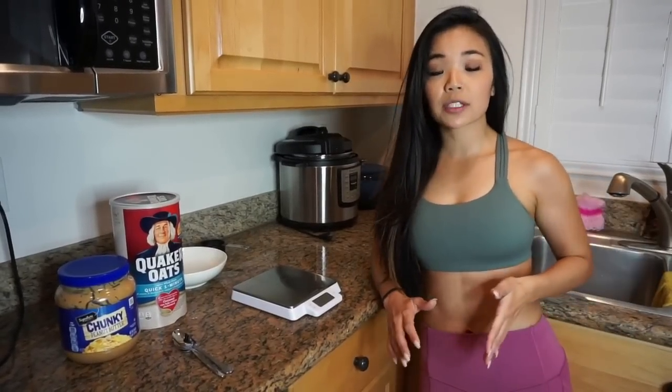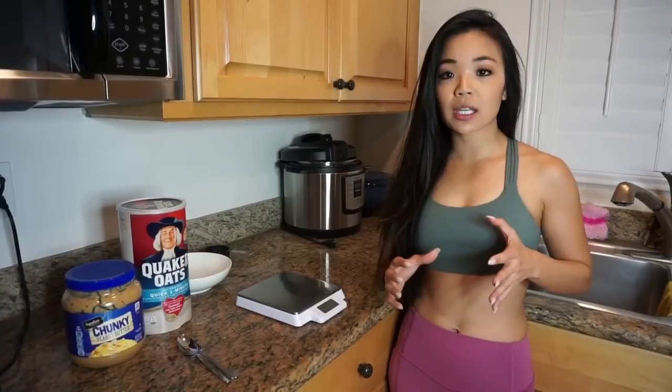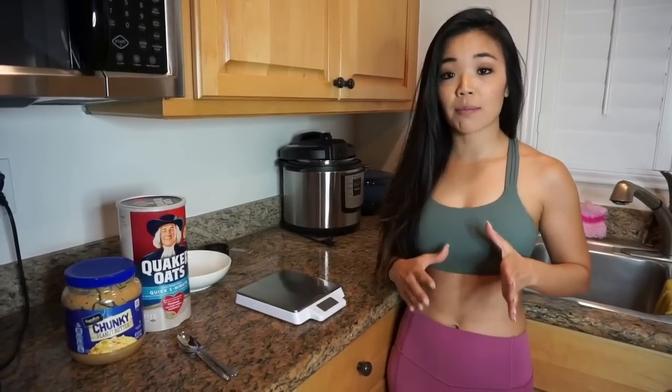I'm going to show you how to use a digital food scale to measure your food. When it comes to tracking macros, you for sure want to be measuring your food by weight rather than by volume.